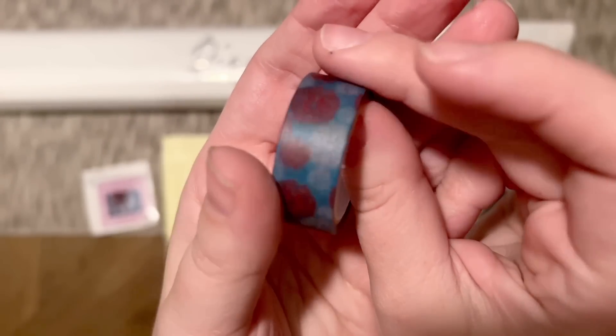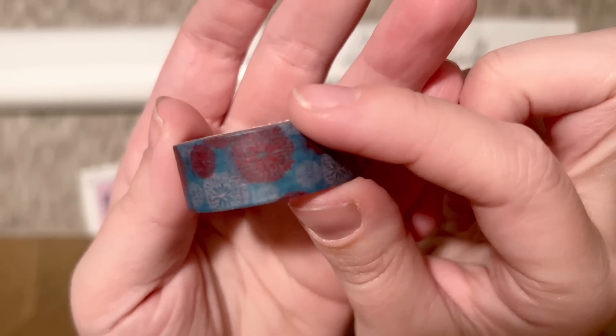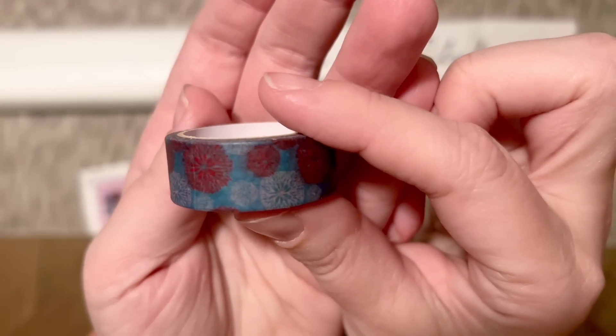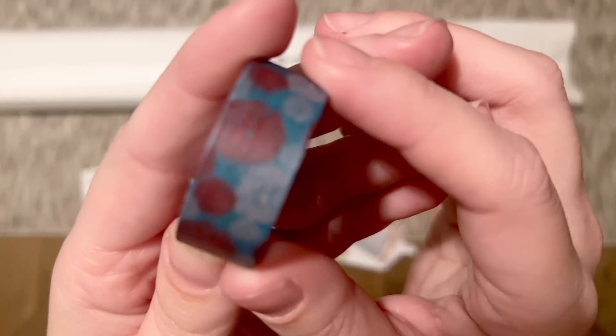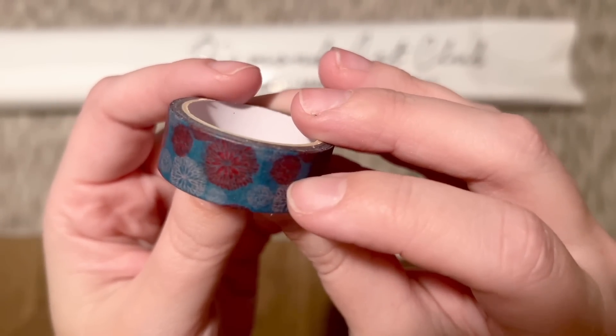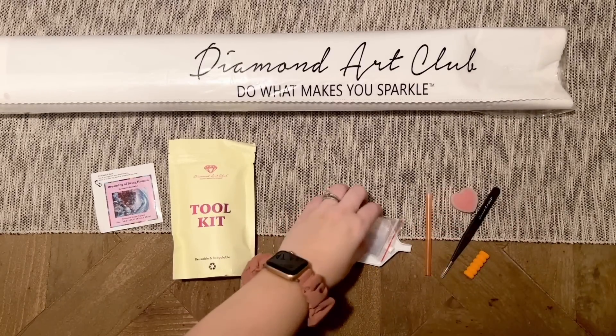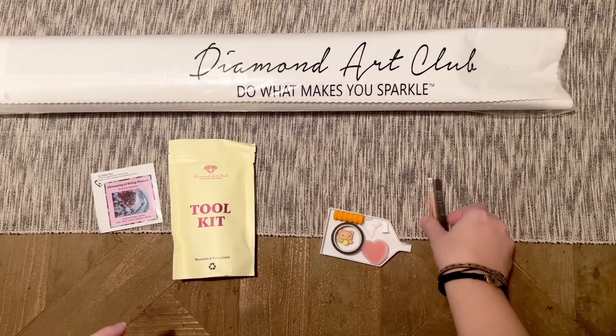I like to use washi tape around the edge of the drill field on the canvas because sometimes there's a little bit of glue that goes past the edge, and covering it up prevents dust or dirt from getting into it. I also like to use washi tape to section off my canvas. I have a whole video dedicated to how I use washi tape — I'll link to that video below if you're curious to see it in action.